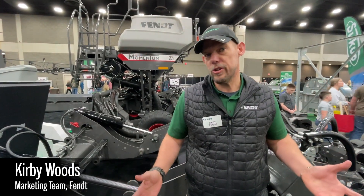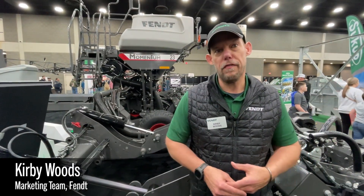Hi, I'm Kirby Woods. I'm here at the National Farm Machinery Show this year. I'm with Fent, on the Fent Momentum Marketing team.